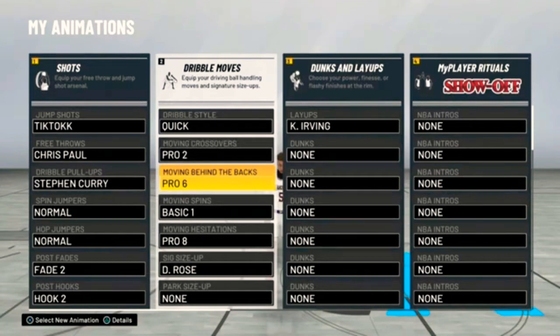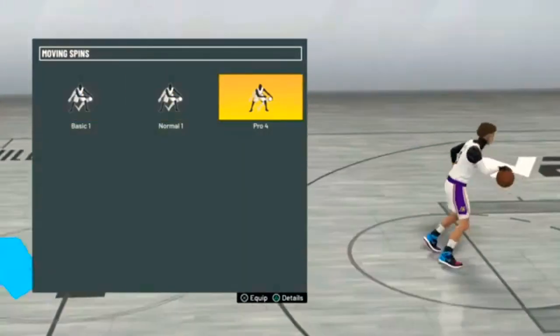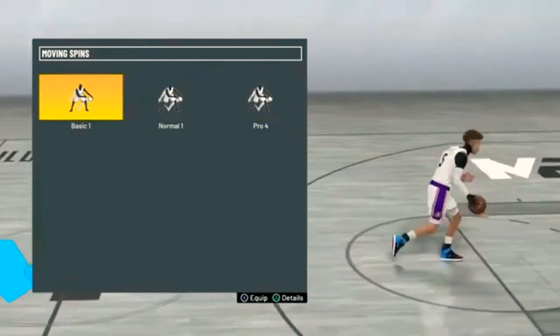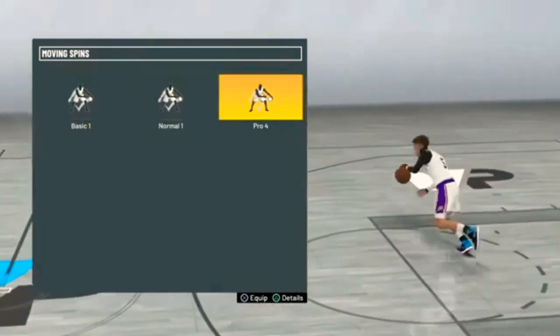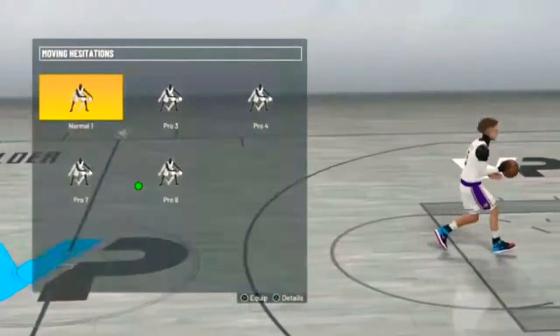Right below we got basic spins and moving spins. Basic 1 — I like Basic 1 because you can do the 2K20 spin back with it. Pro 4 gets you that little 2K17/2K16 spin. But if you want to do the spin back as I'm gonna show y'all in this video, you gotta have Basic 1 — it's the only one that works with it.